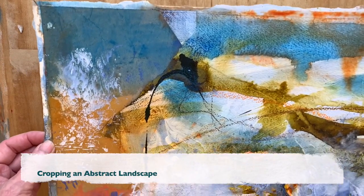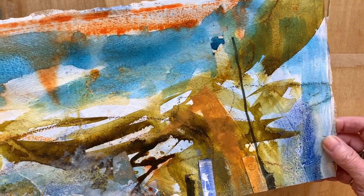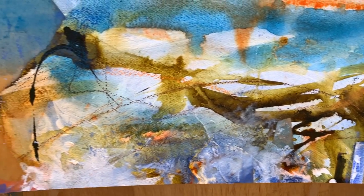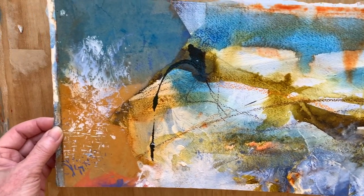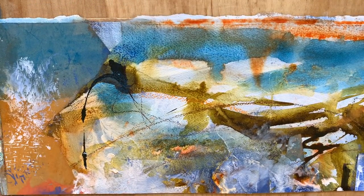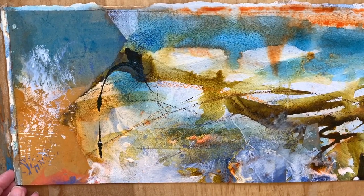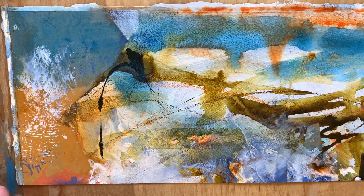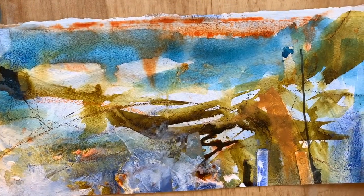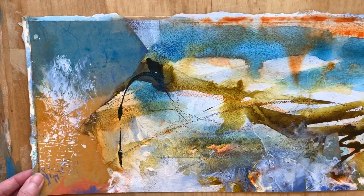Right, here we go. First thing I'm going to do is show you the whole piece. I promised myself I'd get better at doing this video thing, but I've spent about an hour faffing around trying to get the video set up. I dropped my phone about four times, so this is a bit of a challenge. I hope you can see this. I'm particularly interested in the left-hand side of this painting — not so much the right; I think the right-hand side still needs some work. There are bits of it that feel a bit disjointed.